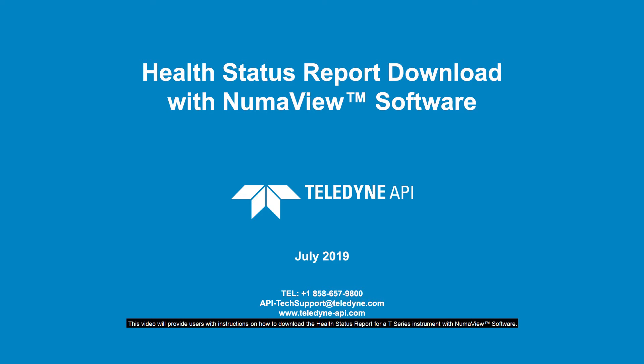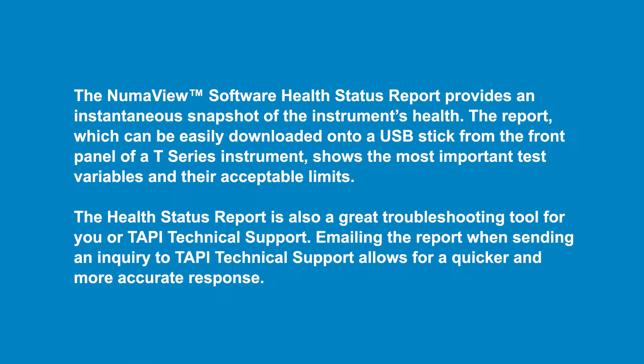This video provides instructions to download the Health Status Report for a T-Series instrument running Numaview Software. The report provides an instantaneous snapshot of the instrument's health, showing the most important test variables and their acceptable limits. It can easily be downloaded onto a USB stick from the front panel, and is also a great troubleshooting tool. Emailing the report when sending an inquiry to TAPI technical support allows for a quicker and more accurate response.